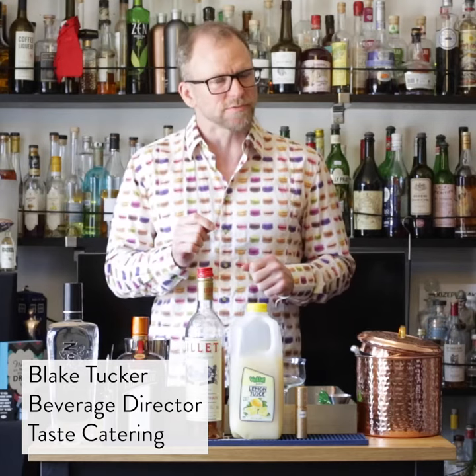Hello, I'm Blake Tucker, beverage director for Taste Catering. We're giving you a special edition of One Minute Cocktails today for Easter Sunday. So what are we making? A Corpse Reviver.